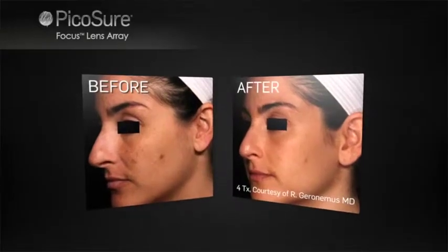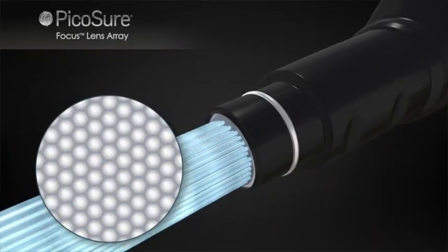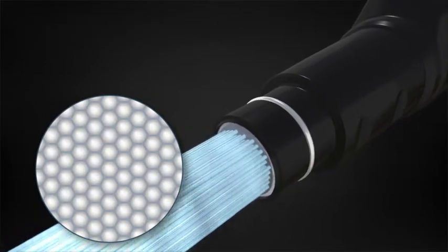Only PicoShure can provide comprehensive skin revitalization without the downtime associated with traditional lasers. This is enabled by the Focus Lens Array, which uniquely redistributes and delivers PicoShure's laser energy.